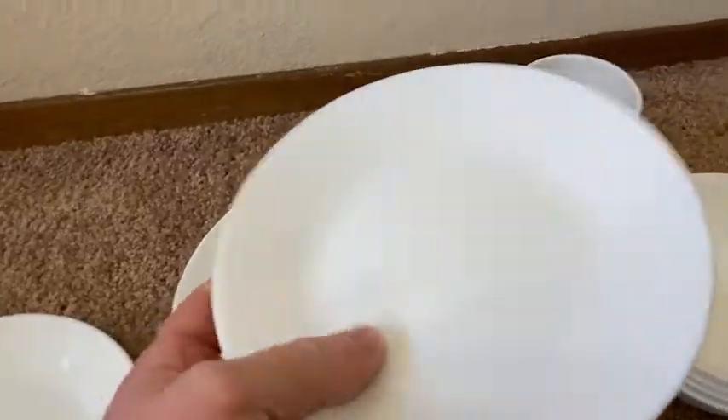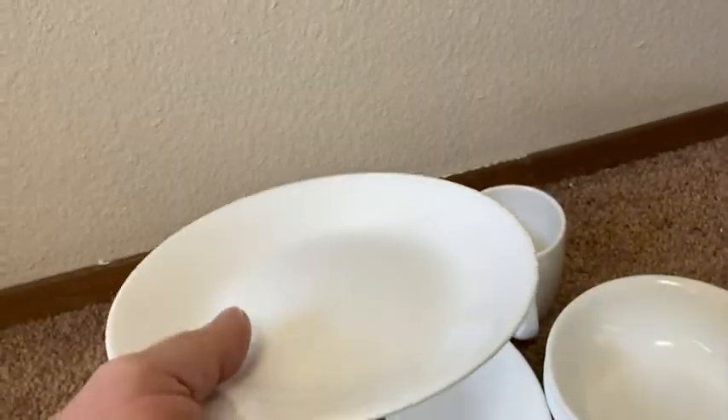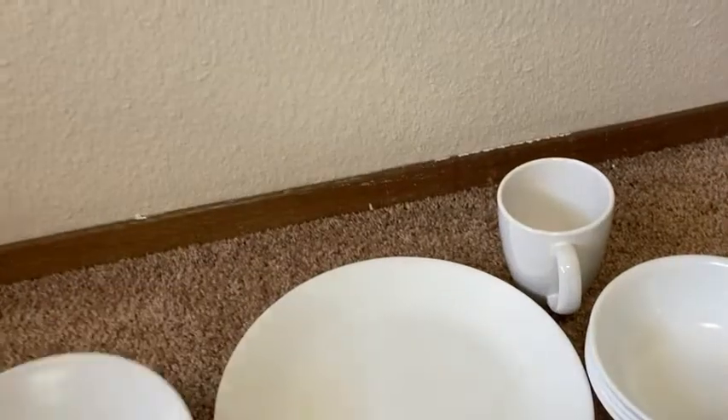So here we have little plates. They're just the right size. Really good. It feels really good to hold. It doesn't feel cheap, but it doesn't feel too bulky. See how thin it is? Really, really good quality. Made in USA. Wonderful.